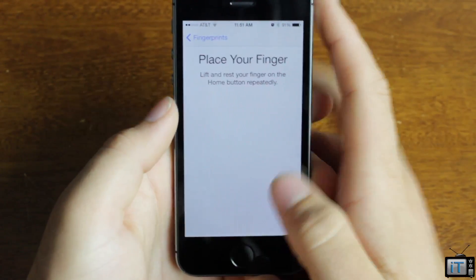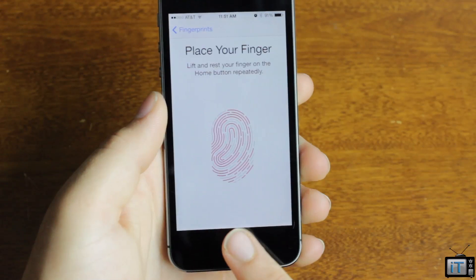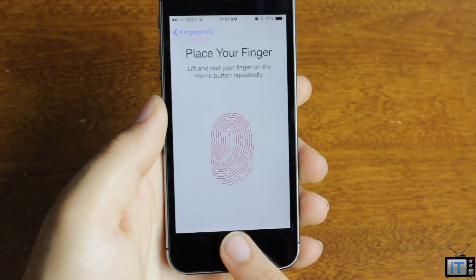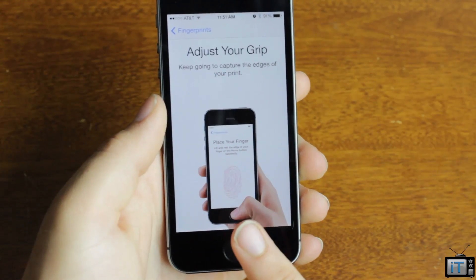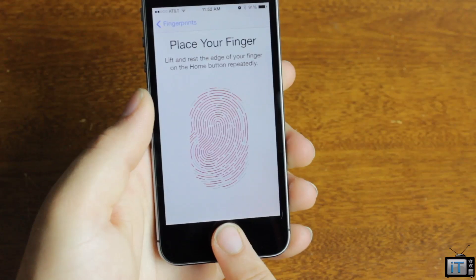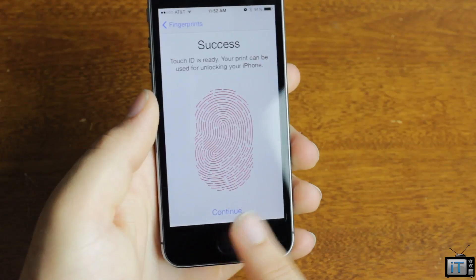We're going to go ahead and add another finger — my middle finger. Basically, to do this, you just lift your finger on and off repeatedly until it figures it out. You move it around a little bit and it reads your finger to get it set up. We'll just keep going through there, and then it wants me to move a little bit — and we should be done, and we are.